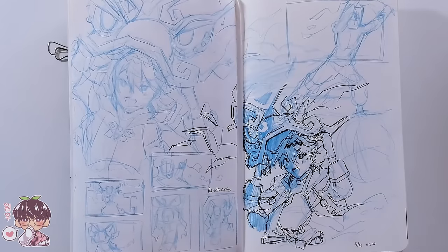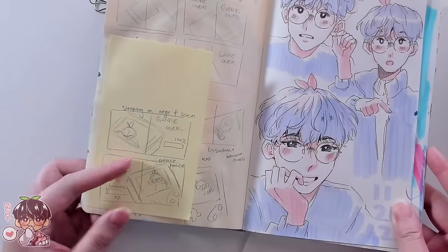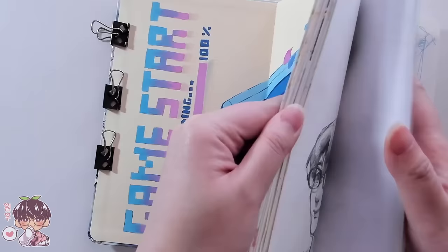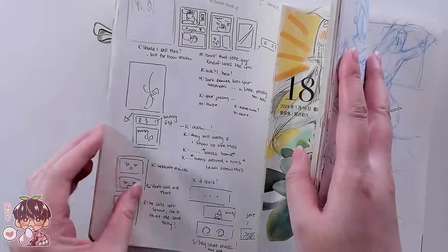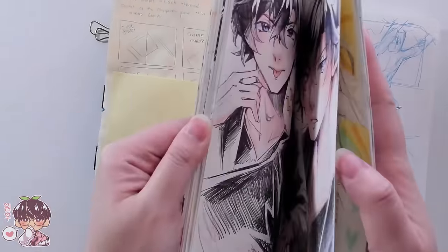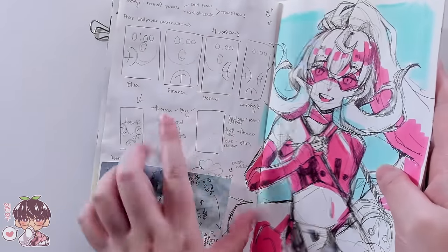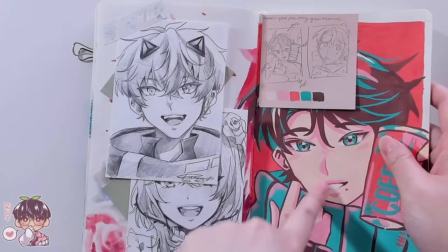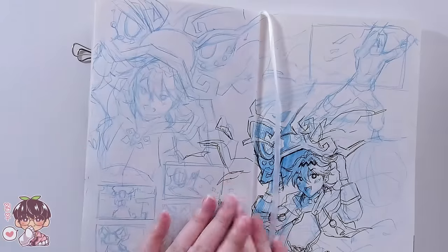I'll show you some examples of some previous thumbnailing sessions because a lot of my thumbnails look different depending on how I want the piece to be. Sometimes they're just notes, sometimes they're more like scribbles, sometimes they're very simplified where I block out shapes rather than adding details, and sometimes they turn out just a little bit cuter depending on the simplicity of it.